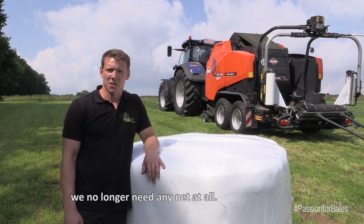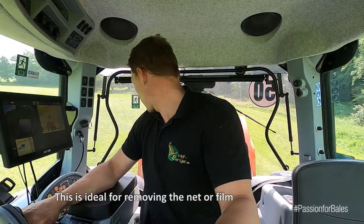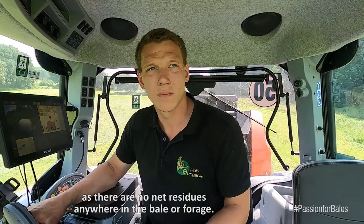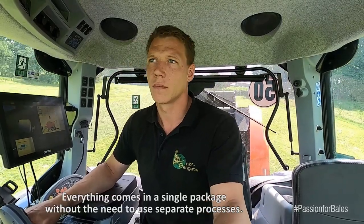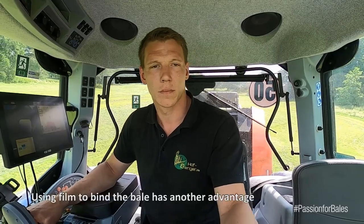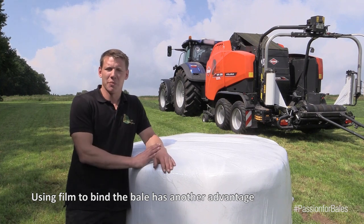With the VBP, using real stretch foil, we first wrap the bale before picking up the net. That is the first benefit — we have no net inside the bale, no net in the feed. We have everything in one package, and we don't need to separate the net from the bale.